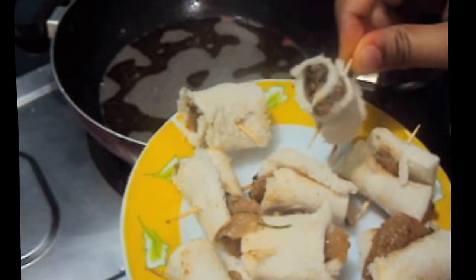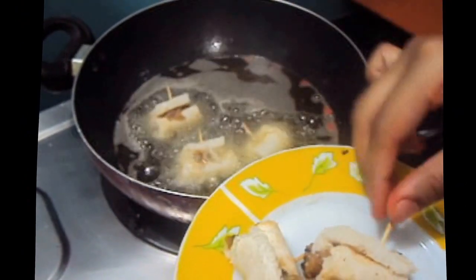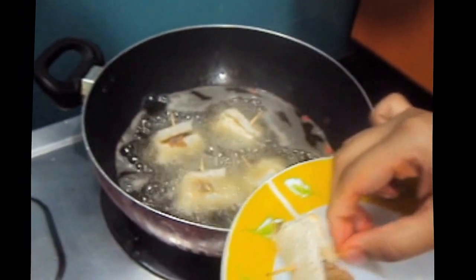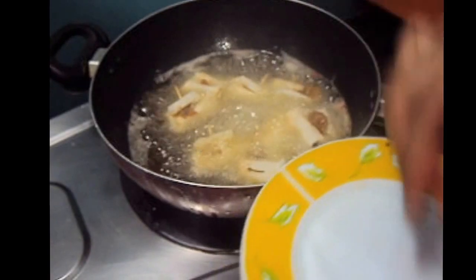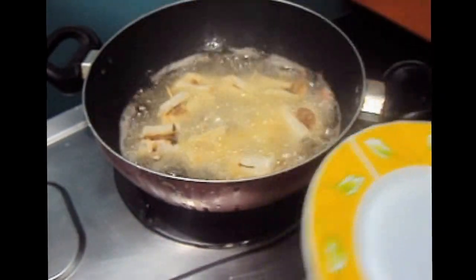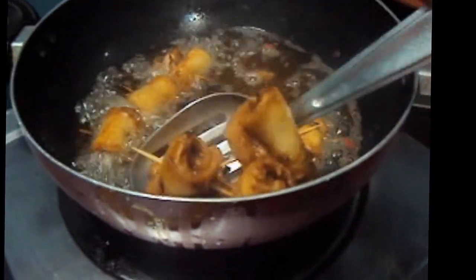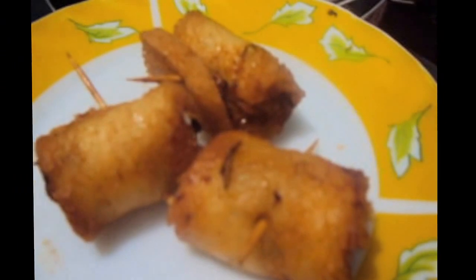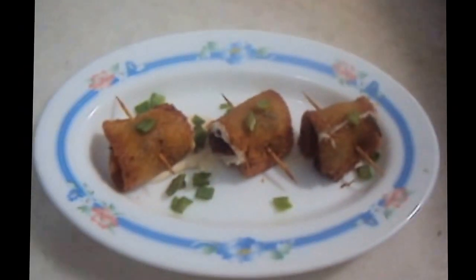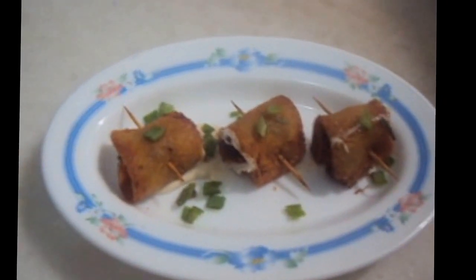Now we will fry the chicken swiss rolls. Once they have turned golden, we will remove them out of the oil. Yummy and tasty chicken swiss rolls are ready to be served with mayonnaise and garlic sauce.